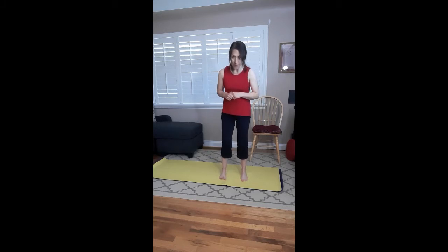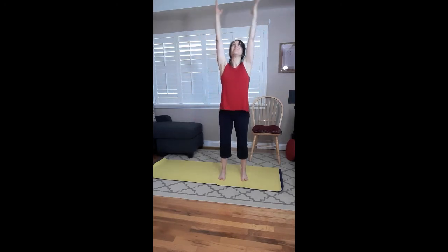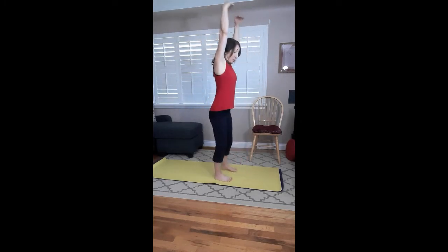Start standing with your feet just a comfortable distance apart. Take a nice deep inhale, bend those knees, and then exhale and relax — let the head hang for a moment. Bend those knees, inhale, strengthen, then exhale, press. Relax the head and shoulders into the mat, press through your feet, inhale, and then exhale, relax.